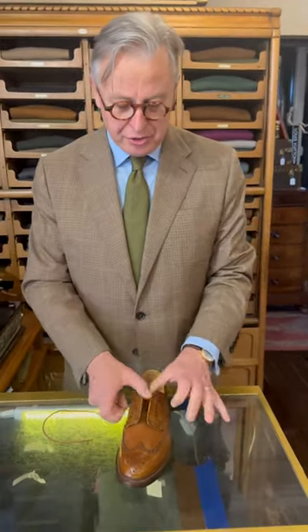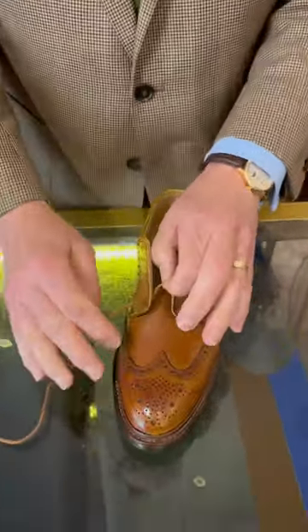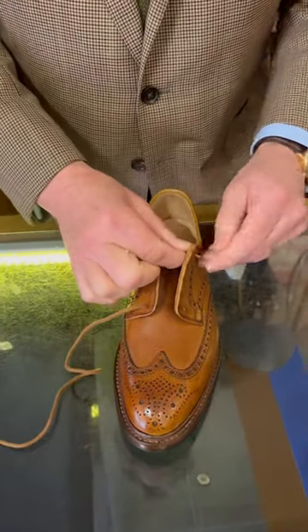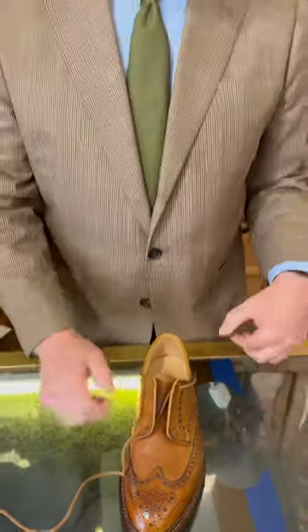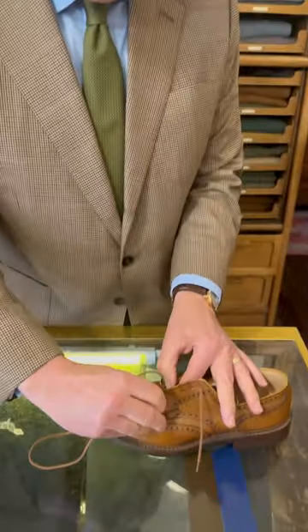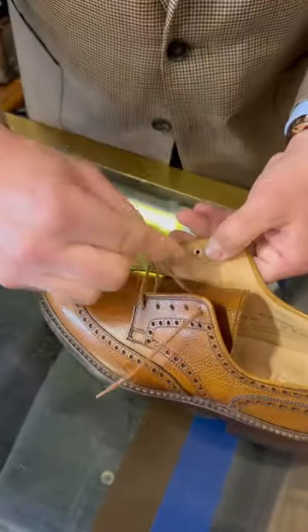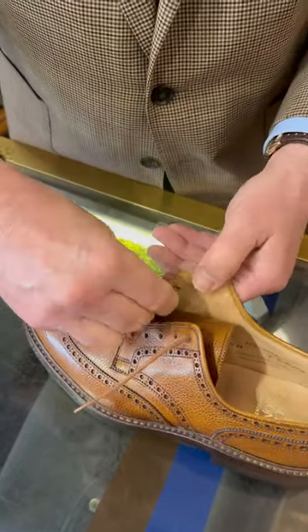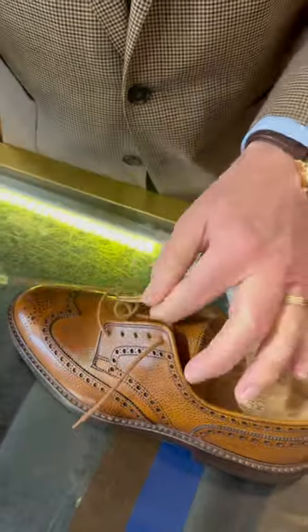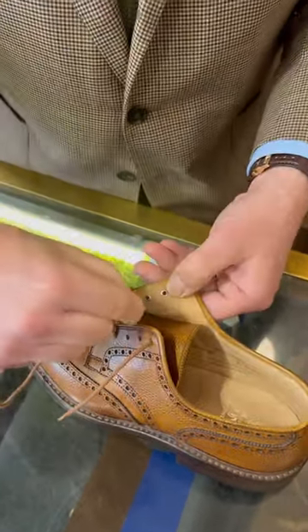Often we're asked how to lace a pair of shoes. This is a Derby fastening — it's the left hand shoe. I go in the bottom hole on the right hand side, up through the top hole on the left, and then with the long continuous lace just over, inside, outside, all the way through.